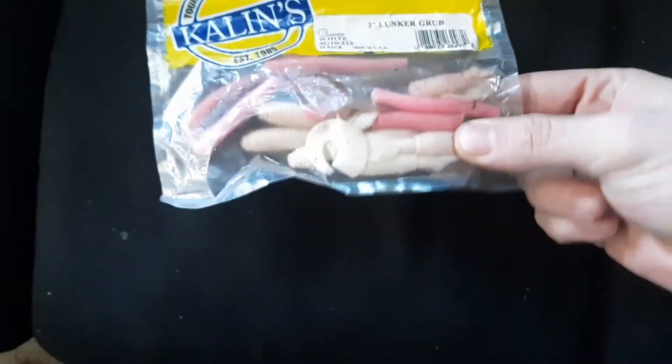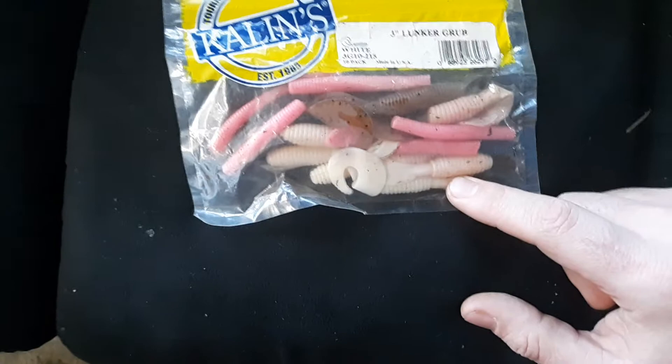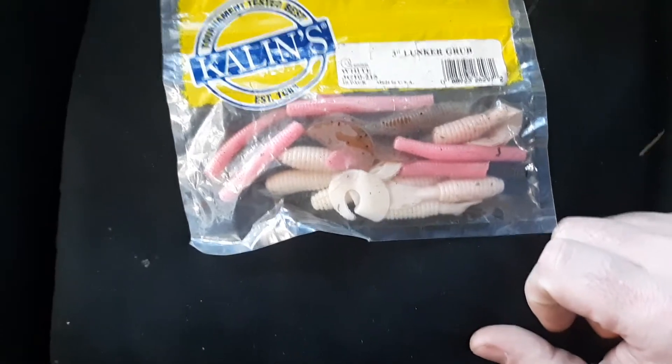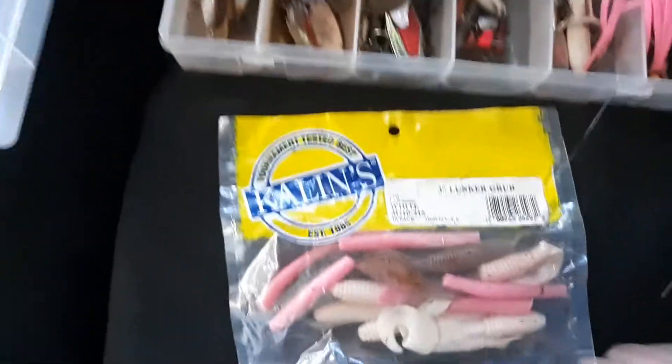This is just the basic setup and then I got an assortment of jigs and stuff. This is actually the same color type of Fat Albert grub that I used when I caught the bass in the first video that I posted on the page. They work really, really well for largemouth bass — they love them. Not sure why, maybe it looks like a shiner or something.